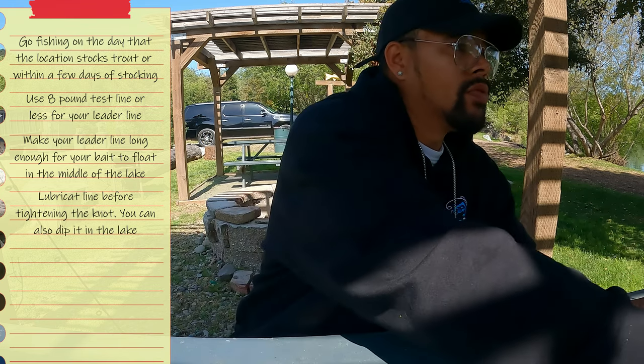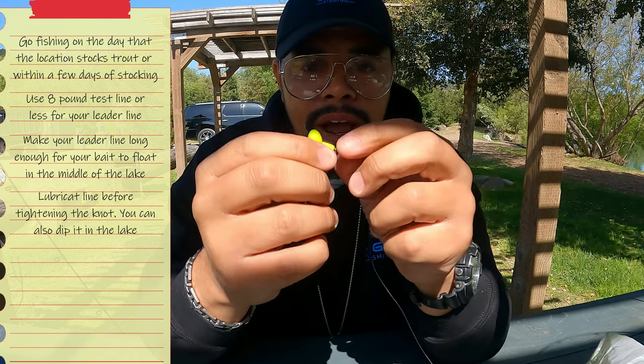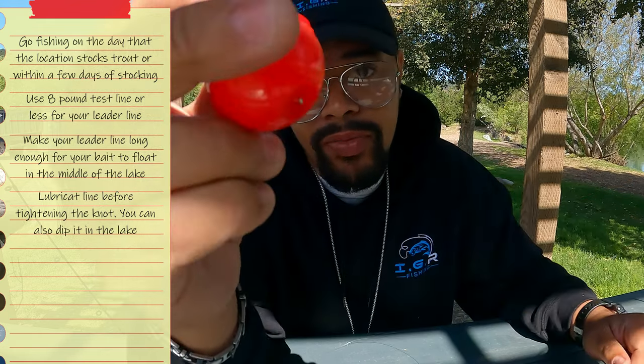Since we have the bait holder hook, we'll start with garlic scent Power Eggs. It's all about scent and color — we've got a nice chartreuse color and a funky garlic scent. Why garlic? Because it's potent, and these fish can pick it up from miles away. Get two Power Eggs and slide them up on the hook. Trout have very good vision, which is also why you don't want thick line — they can see it and know it's not natural. No more than eight pound test.